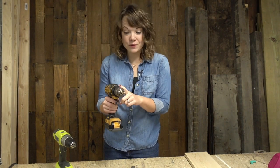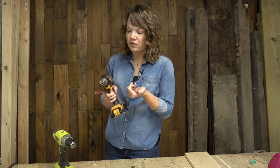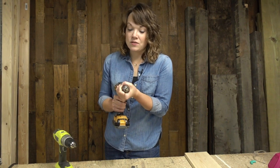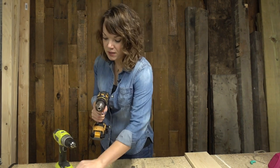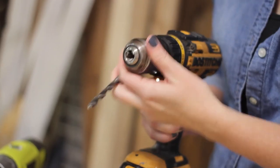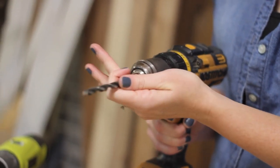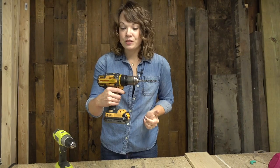To take the drill bit out, we're going to do exactly the opposite — put your drill in reverse mode, grab onto your chuck, and loosen it up. Then if you need to put something bigger in, this is a larger drill bit — we'll open up those teeth a little bit more until it fits inside, slide it in, and tighten it up just like that.